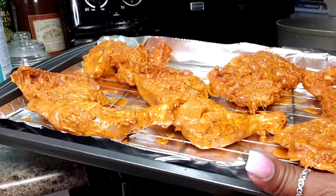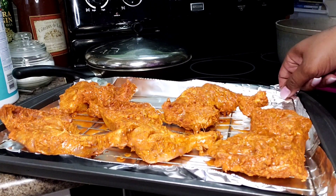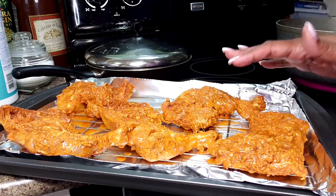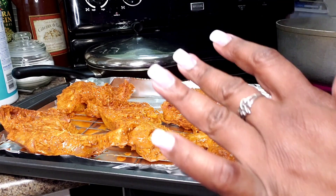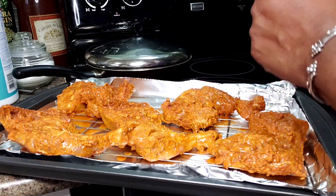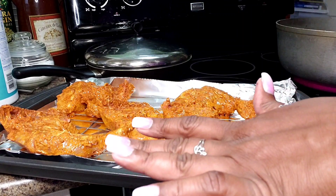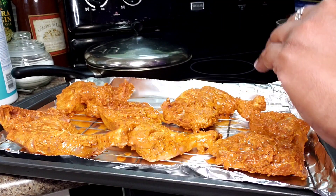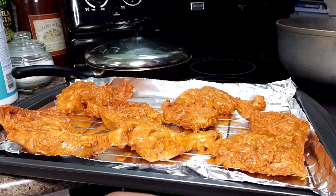It's now the next day. I've taken my chicken out of the refrigerator about 30 minutes ago. I have a rack in here so that the chicken doesn't lay flat against the pan, and I have my oven preheating to 400 degrees. I'm going to get it in there on the middle rack, let it go for about 10 to 15 minutes, then flip it over and repeat that process.